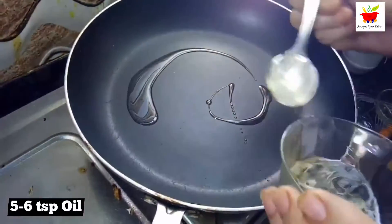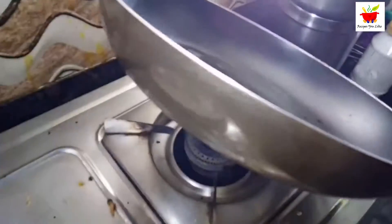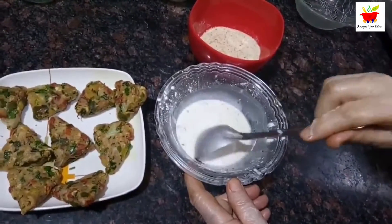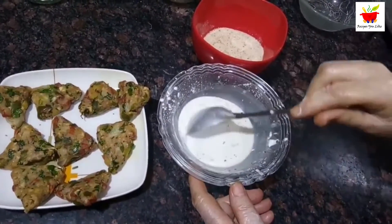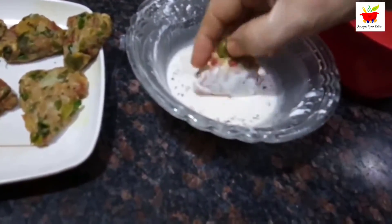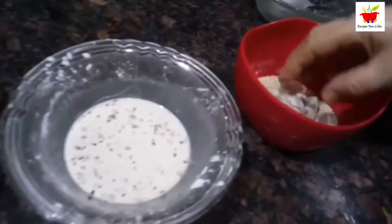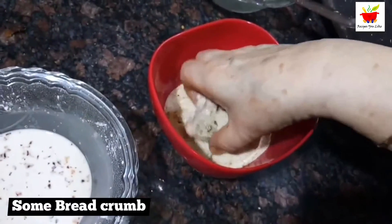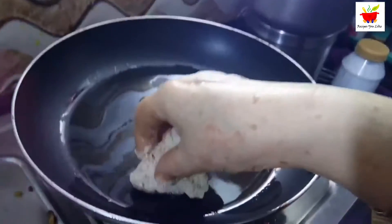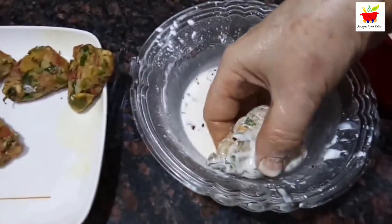In a non-stick pan over the stove, add about five teaspoons of oil and let it heat over low heat. Give the slurry a stir as the cornstarch settles down. Then take one triangle, dip it into the corn slurry, coat it with breadcrumbs, and immediately place it into the pan to shallow fry. Repeat this step with all the cheese triangle pieces.